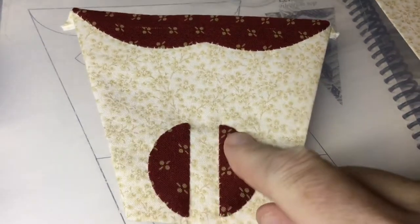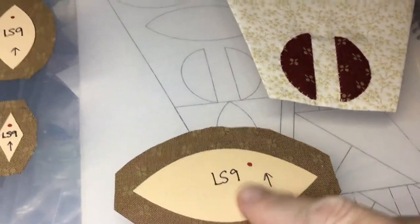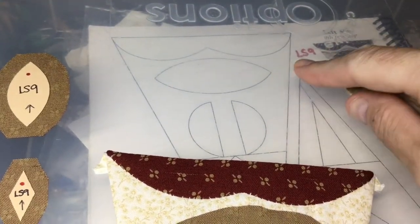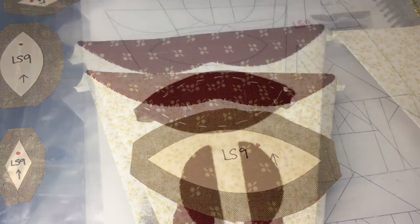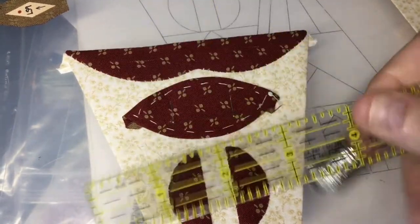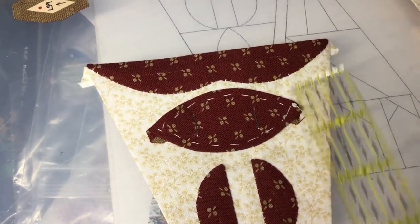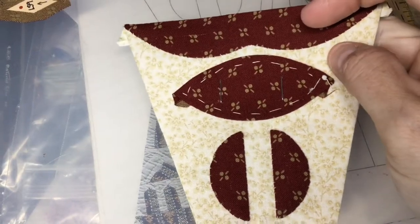This is all appliquéd down and the basting and staples have been removed. Next is to baste the football and place it. The idea is to make it evenly spaced from the side and from the bottom so it doesn't look like it's tipping. I've got my football basted and placed for appliqué. I measured each point to the edge to make sure it's equidistant on both sides, and each point to the bottom to make sure it's equidistant. It's a little off, but I got two staples in to hold it in place, and now I'll appliqué it down.